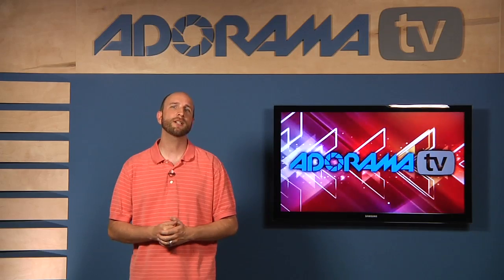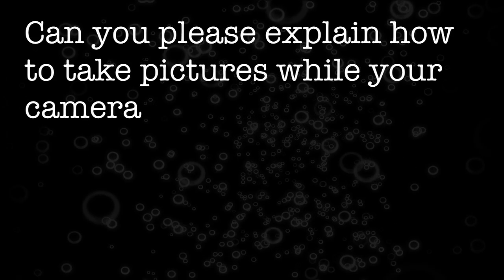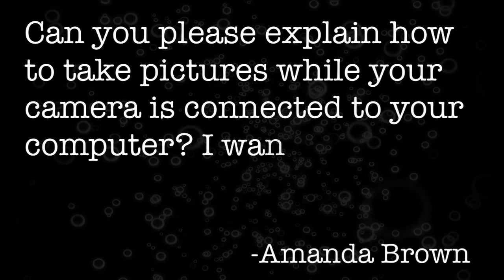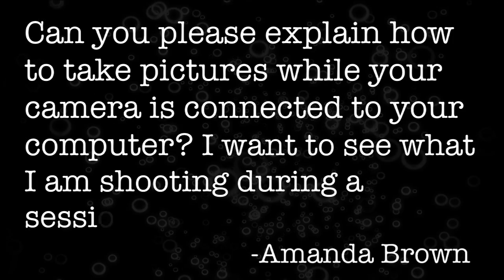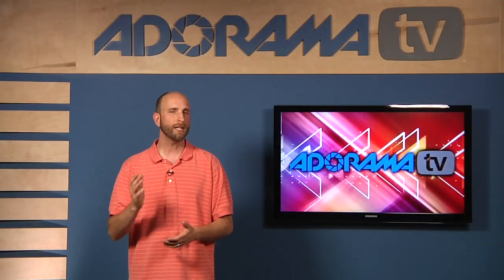This week we have a great question from Amanda Brown. Amanda asks: can you please explain how to take pictures while your camera is connected to your computer? I want to see what I'm shooting during a session. Well, you can absolutely do that.